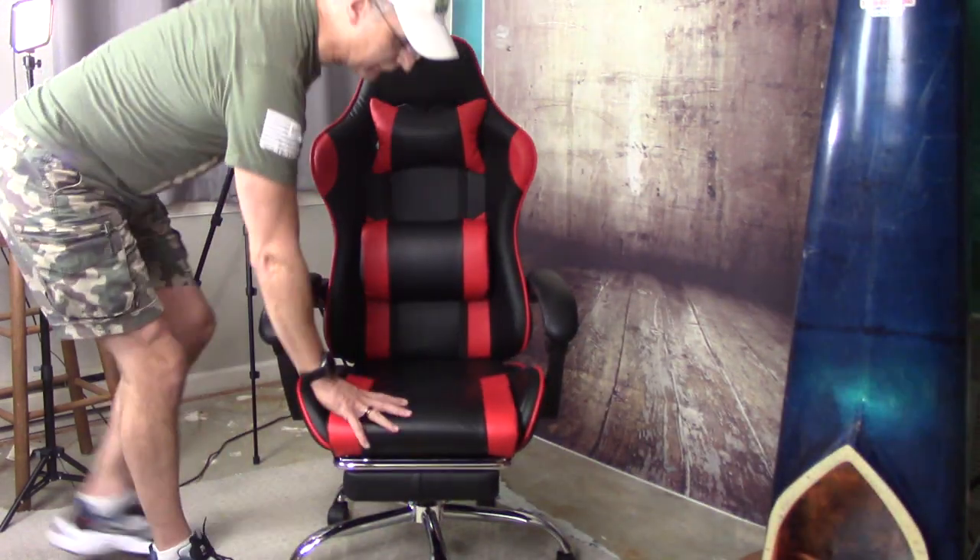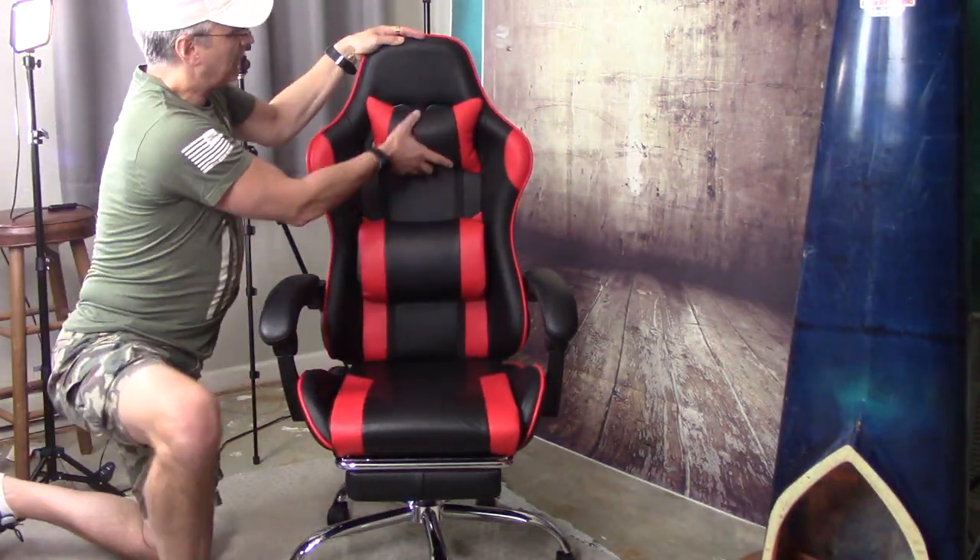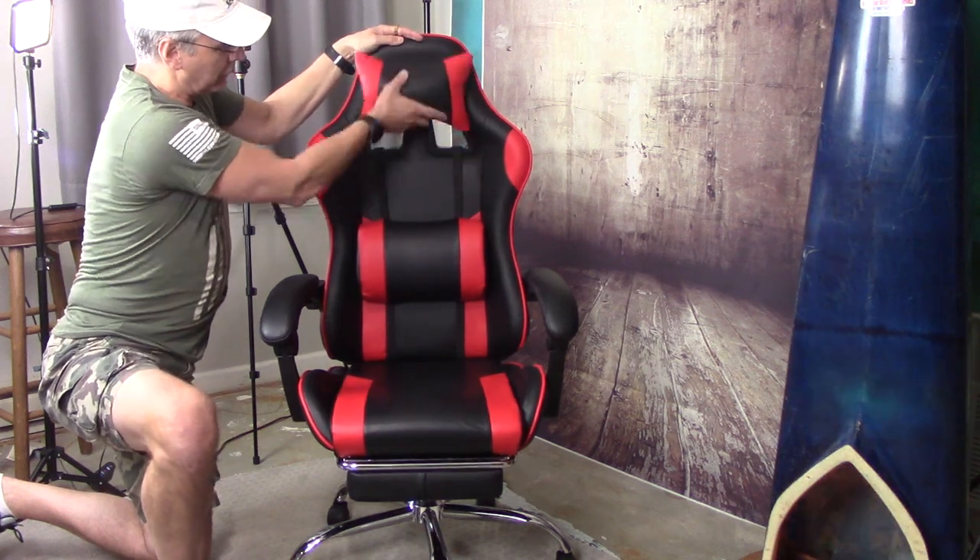I figured gamers sit in their parents' basement all day and don't really do much else — surely these people have figured out how to sit comfortably for long periods of time. So that's why I went with a gaming chair. Let me show you what it's got. It's got a neck support pillow here that's adjustable.